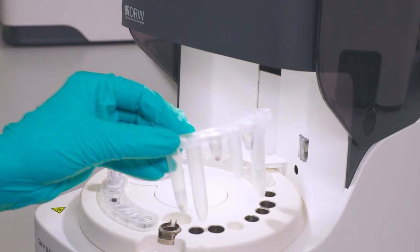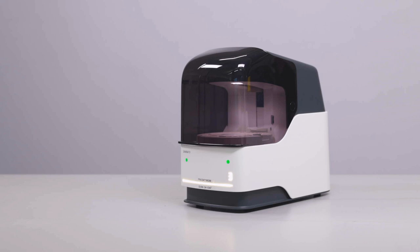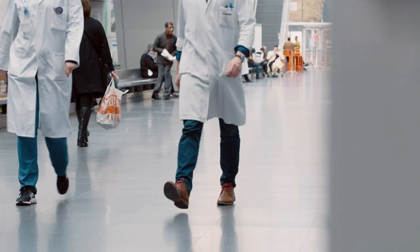All the testing is done in the device — there is no need to send the test to a centralized lab. After approximately 90 minutes, you have reliable results. It's a real point-of-care device.